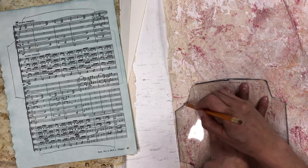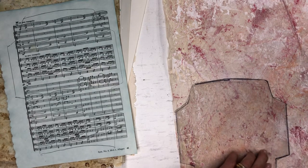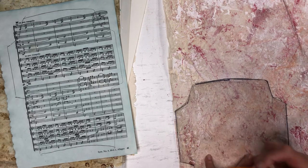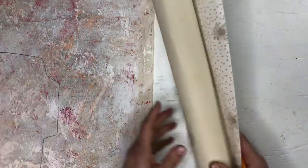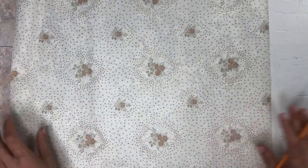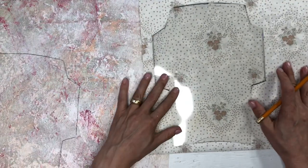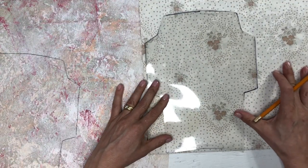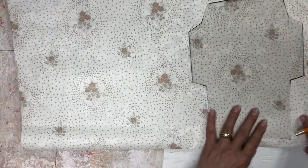I do like to have lots of envelopes in my journals because it gives you a place to tuck in a piece of paper for something personal you want to write. It's just an interesting pocket as well. I'm going to make one from this vintage wallpaper. It is directional — look at that, I would have cut the flowers upside down.